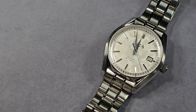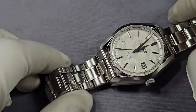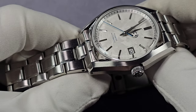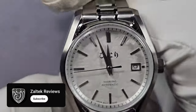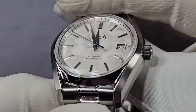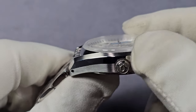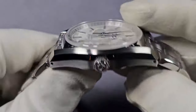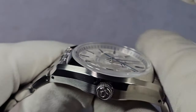21,600 vibrations per hour, hackable, self-winding, with a 41-hour power reserve. The case — this is where it gets interesting. The case is brushed and polished 316L stainless steel with drilled lugs. It's like a barrel shape. The watch is kind of bezel-less — the sides of the case go right up to the start of the sapphire crystal. The sapphire has a beveled edge all the way around and it's flat on top.